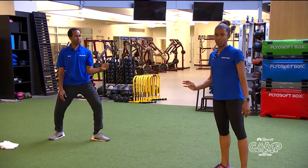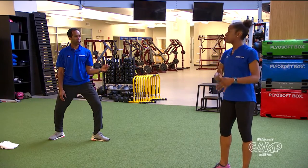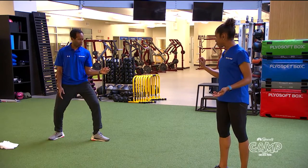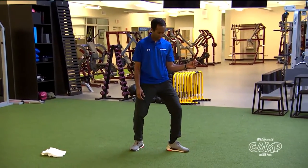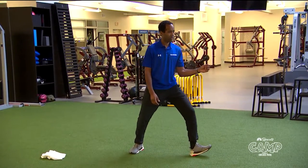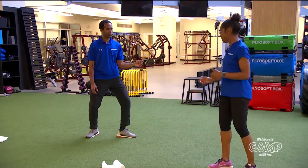The next move is going to be an advance. Advance means to move forward. You're going to take your front foot, move it forward, and then your back foot follows. Your front foot always leads and then your back foot.